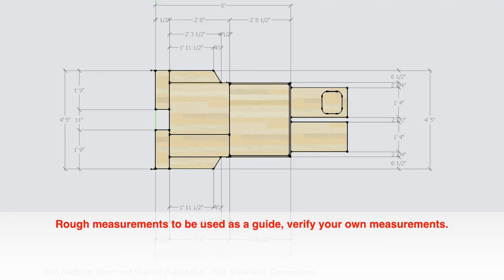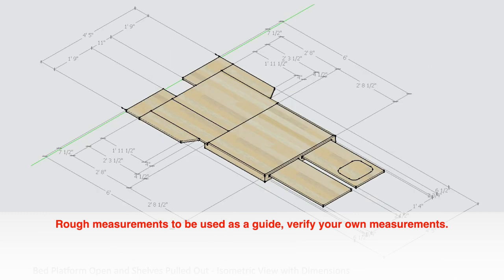If you'd like access to David's files, there will be a link in the description section of this video. Keep in mind that these are rough measurements to be used as a guide — verify your own measurements.